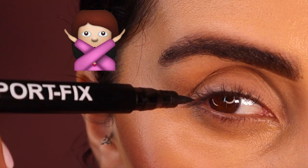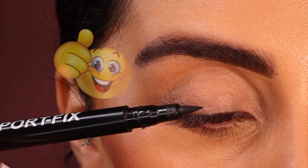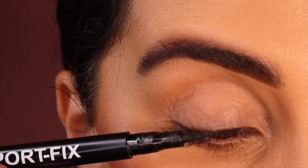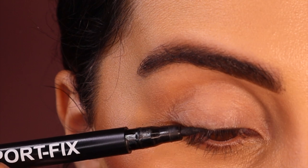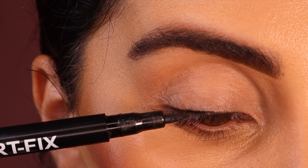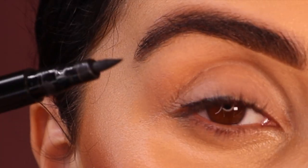You never want to hold your liner like this — when you hold it that way it's going to be very hard to move. You always want to hold it flat. A trick I like to do is press it very lightly all along my lash line.